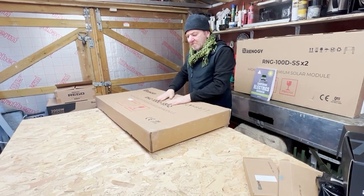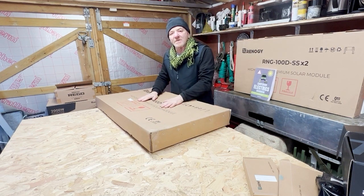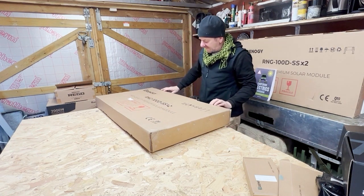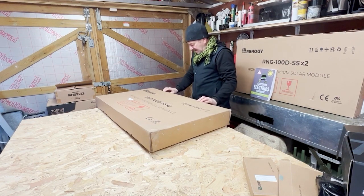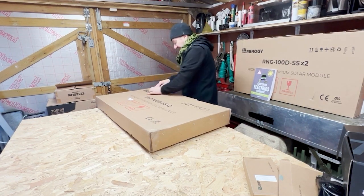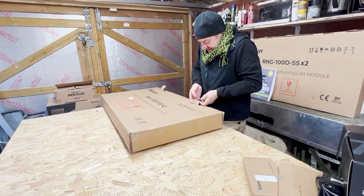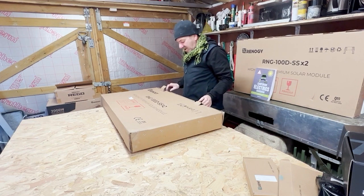Now let's have a look at the panels. These are about six kilos, 14 pounds — so quite heavy — and there are two of them in each box. I haven't checked these since they arrived, so let's hope they're not broken in delivery. Again, this is all delivered by courier.